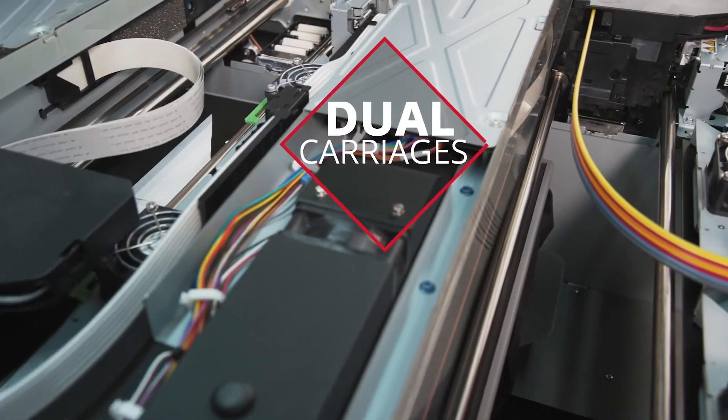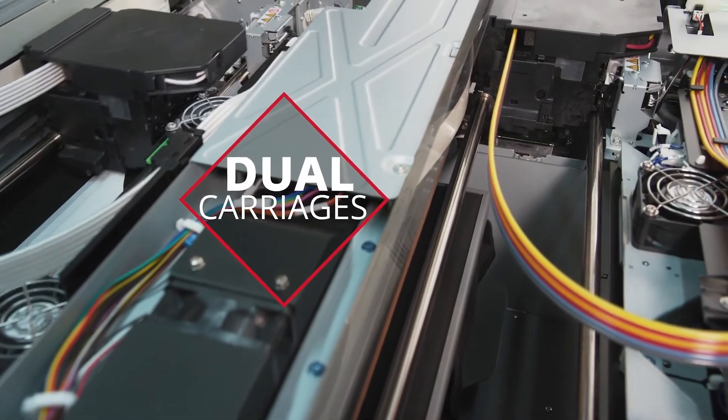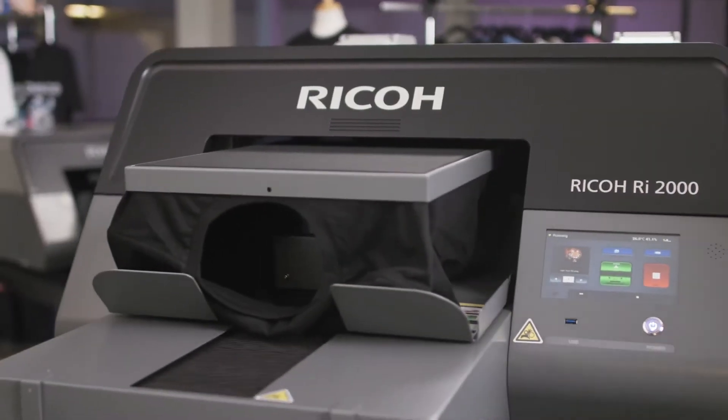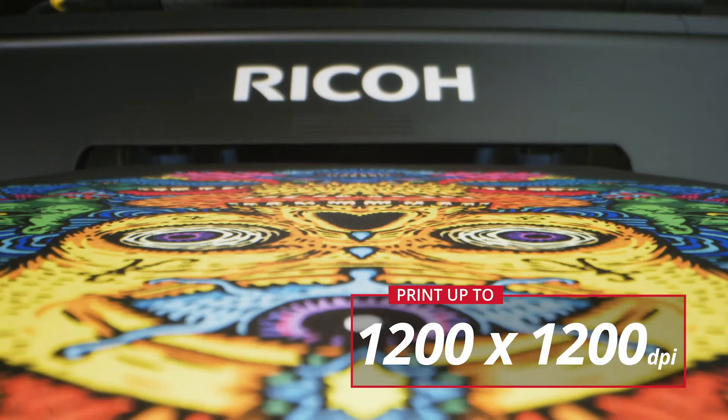Thanks to highly accurate dual carriages, a small minimum ink drop size of 3PL, precise auto table height adjustment, and adjustable platens, the Ricoh RI-2000 produces crisp, high-resolution prints up to 1200 by 1200 dpi.